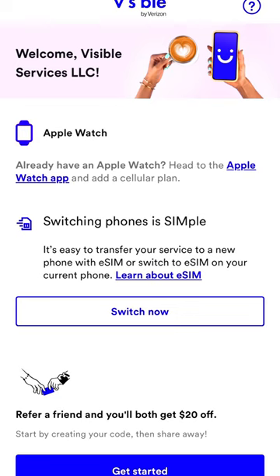With Visible's eSIM, all you have to do is download the Visible phone app to activate your phone. No more SIM card pins and no more accidentally poking the microphone hole instead of the one that pops out the SIM card tray. Your speakers will thank you later.